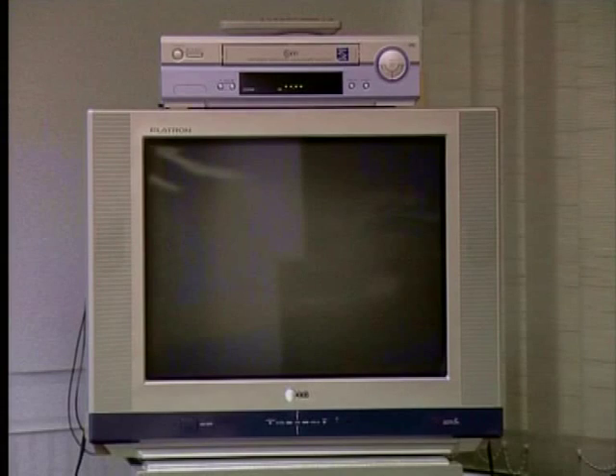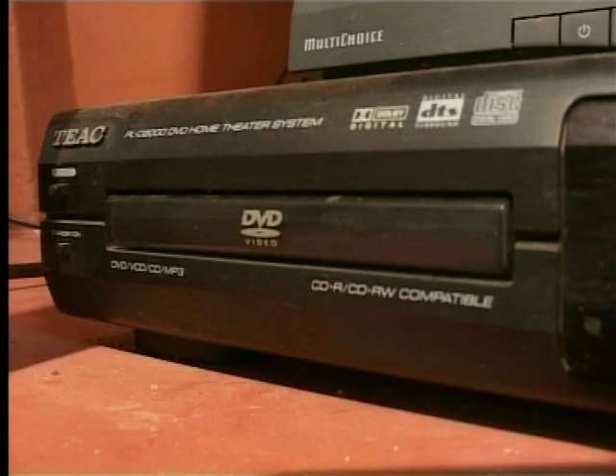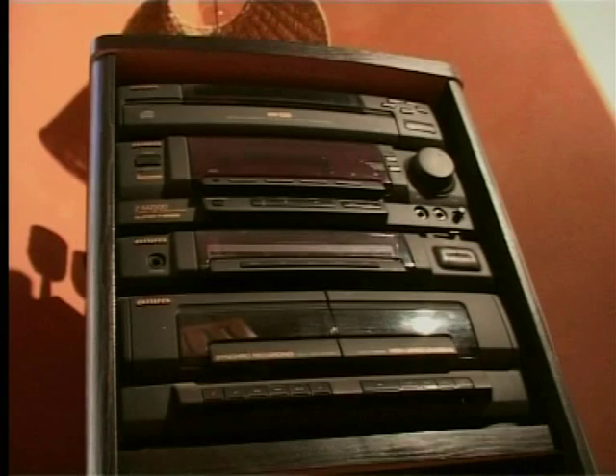At the moment, many homes have a variety of different appliances: computers, TVs, video machines, DVD players, hi-fis, washing machines and fridges. Imagine what it would be like if all these things could be connected together.